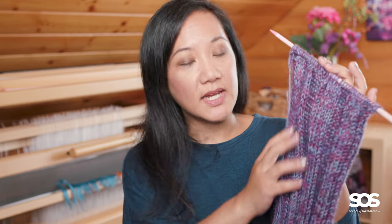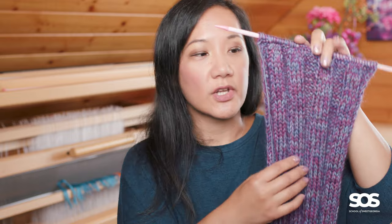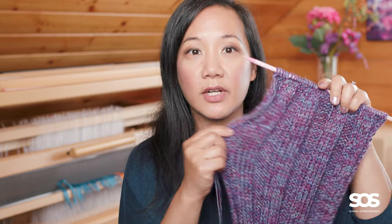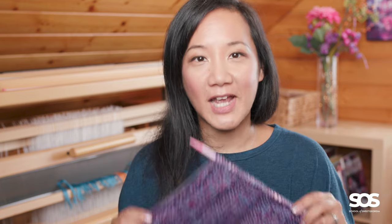Looking at the scarf itself, it's made from a ribbing, which means we are working knit stitches and purl stitches in a way that makes them stack on top of each other, producing a very stretchy fabric. You can do ribbing by alternating one knit and one purl, two knits and two purls, or even three knits and one purl — referred to as one-by-one ribbing, two-by-two ribbing, three-by-one ribbing, and so on. In this case, we're making a ribbed fabric that is five knit stitches wide and then five purl stitches, which is why I called it the five-by-five cowl.